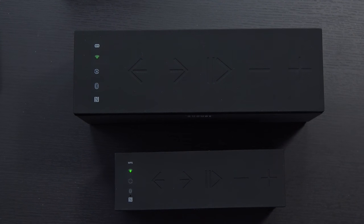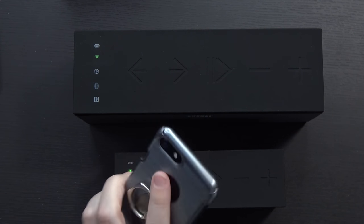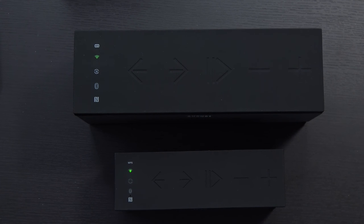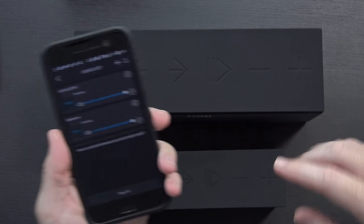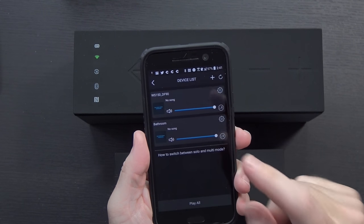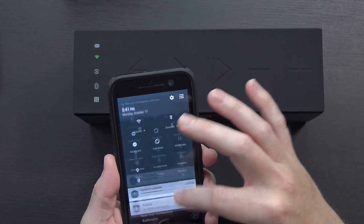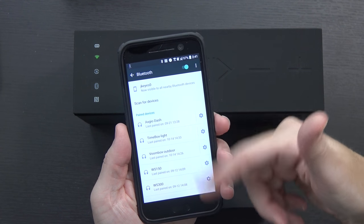After trying time and time again on my Android phone, I finally tried it on the iPhone and again, after trying time and time again, I did manage to get it to connect to Wi-Fi. Going back to the app, you can now see both devices — the 150 and the 300 — connected. I'm completely connected over wireless. There's nothing connected over Bluetooth — everything here is last paired a while back.